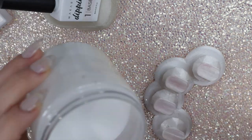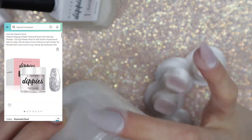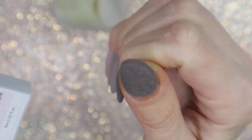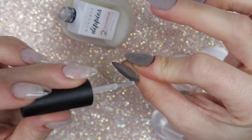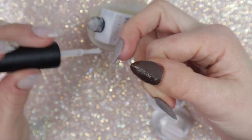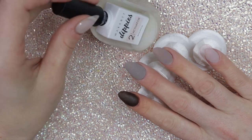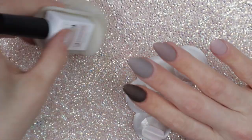I also see that they sell select colors from the Dippies kits in one-ounce size for $9.99, so if there's a color you really love you can purchase it separately. Now I'm applying activator to all of these nails after dusting them off. For those new to dip powder: activator hardens the dip powder — similar to how monomer works in acrylic to help harden the powder.